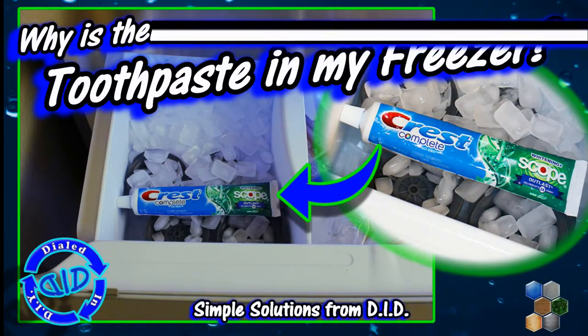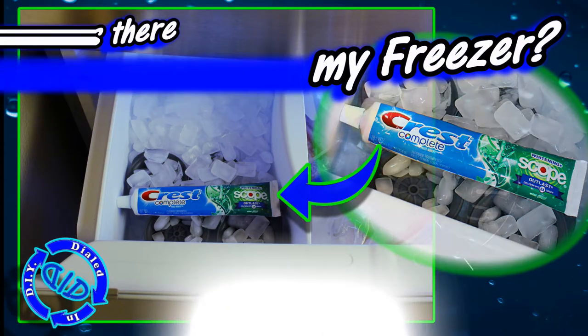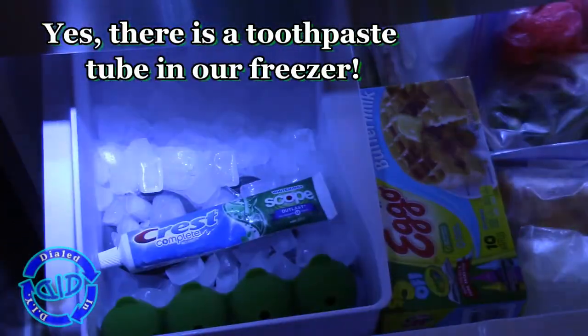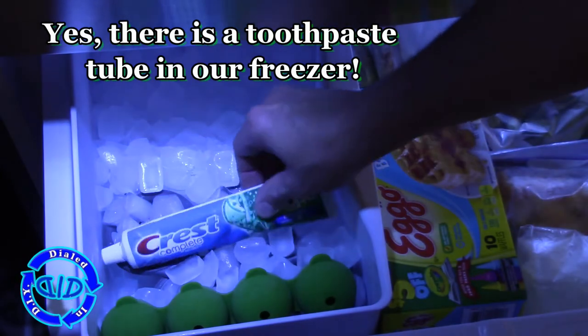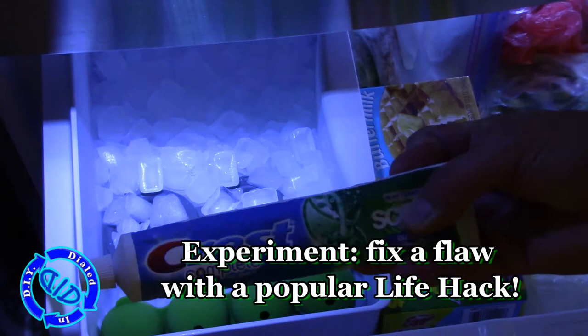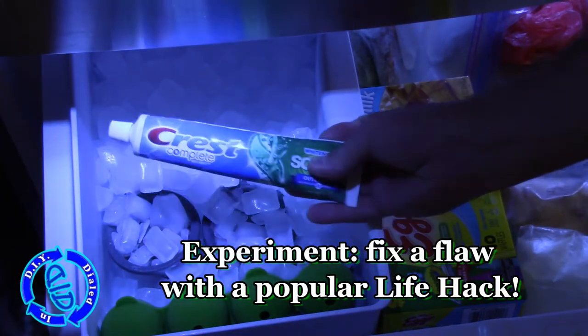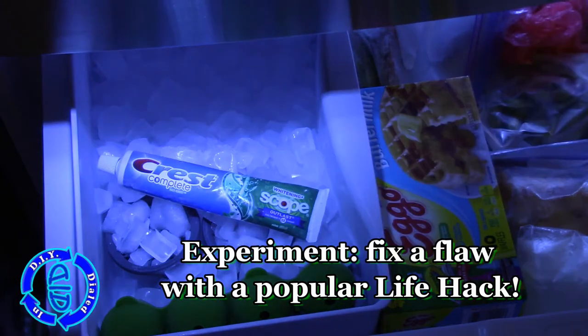Welcome back! Today on Dialed In DIY, we're trying to figure out why there's a toothpaste tube in my freezer. Yes, it's really there, but it's there for a very good reason. I've been experimenting trying to fix a flaw with a really popular life hack, and I've found a way to do it.